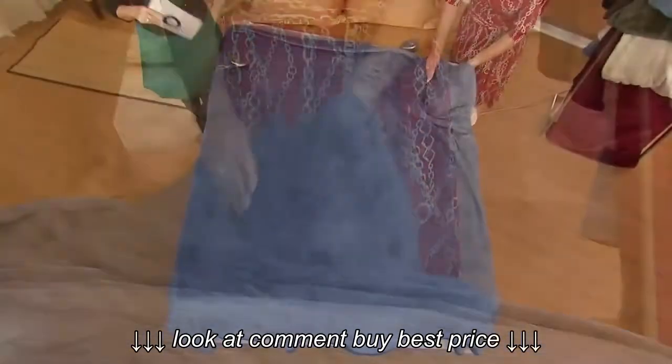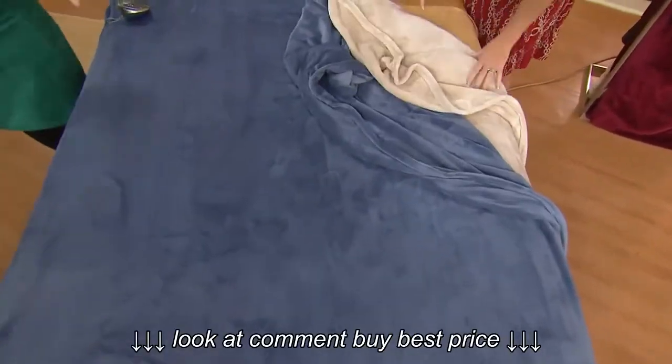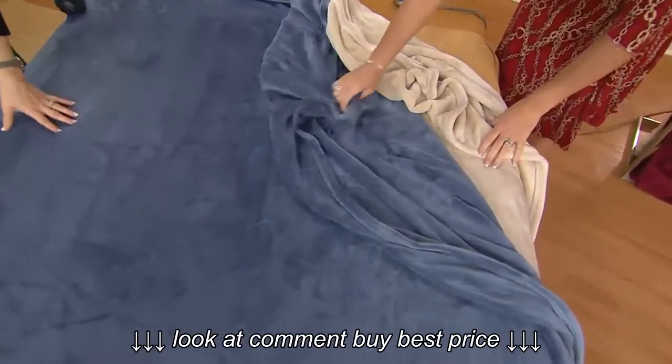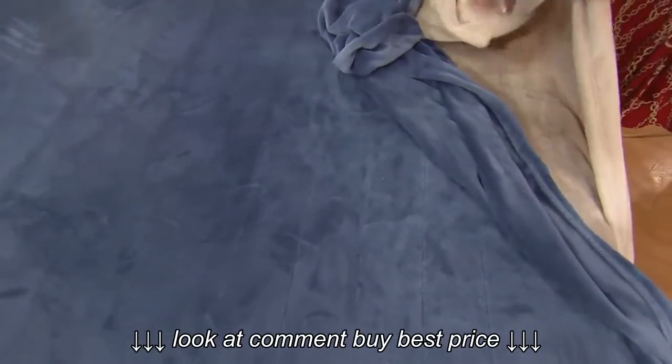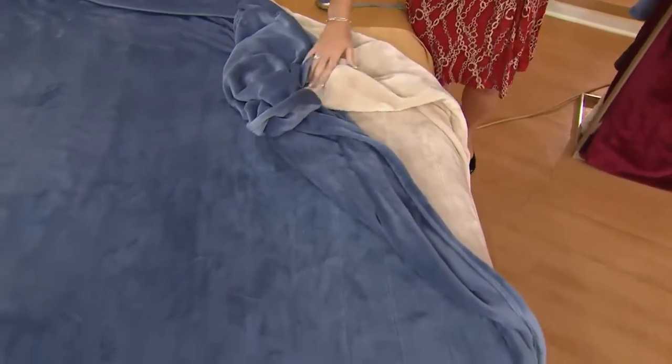And as warm as you want to be — you don't have to be super warm. Let's show you the colors. On the bed you see the beautiful blue, and then under the blue we have the sand. Over here I have all the colors presented.